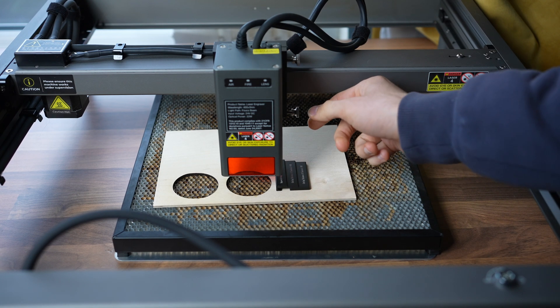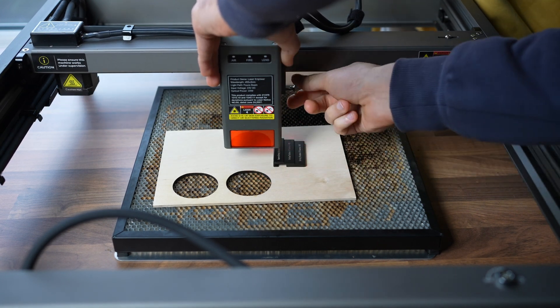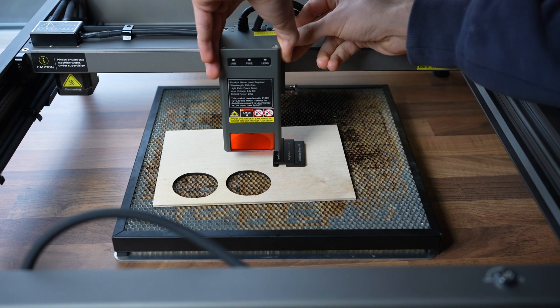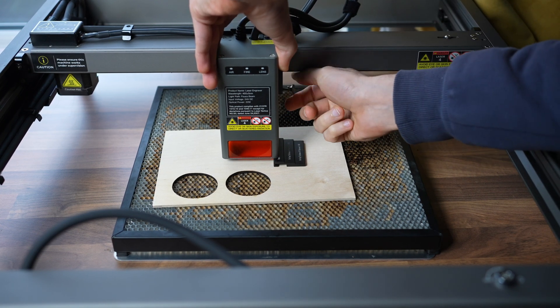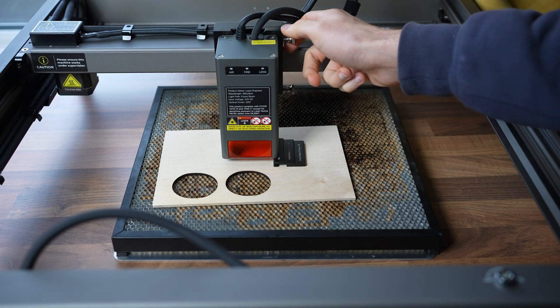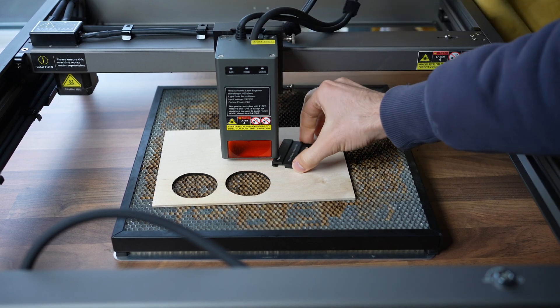Leveling the engraver is more or less simple and you have a high amount of control going up and down. When adjusting, you unscrew the knobs a bit, insert your material, then insert the leveling unit — as long as you're engraving, use the highest option — then tighten the knobs again and you're ready to go.